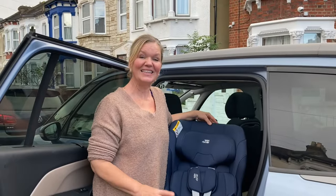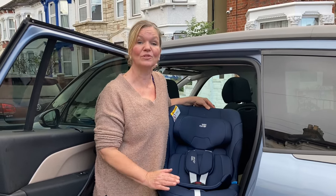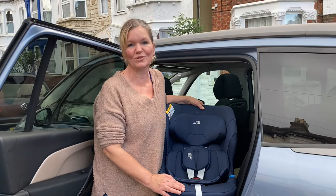Hello, welcome to Rear Facing Toddlers. This is the MagSafe Pro, the new rear-facing seat from Britax Roma. This seat meets the R129 regulation and it rear faces up to 125 centimetres or 36 kilos. In this video, I'm going to talk you through its features and show you how to install it.